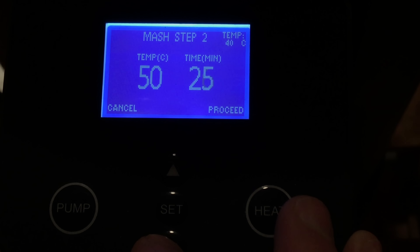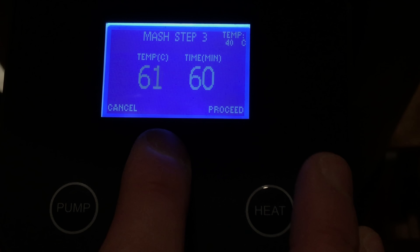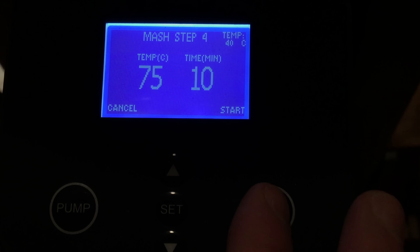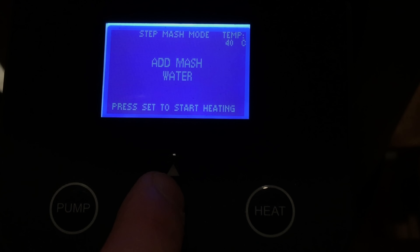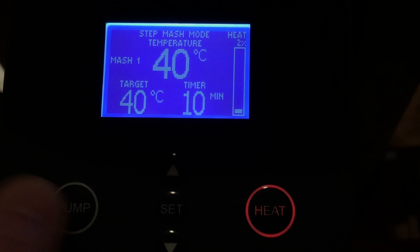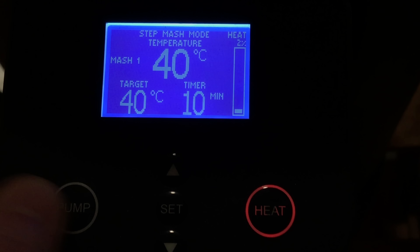There are other brewing systems on the market that will actually offer this function, though they're considerably more expensive than the Grainfather. I found using this menu system very easy and I particularly like the way the buttons are designed — they've got a nice feel to them and a nice responsive click whenever you press them. As you can see here, you have a full on-screen guide on everything that you need to do next, which is very useful whether you're half awake or new to brewing or new to the Grainfather. You can also switch the pump on and off and the heating on and off, and manually set the temperatures as you wish. You can use this fully without the smartphone app if you choose to.